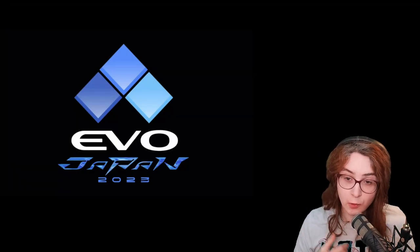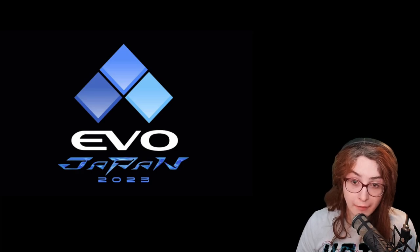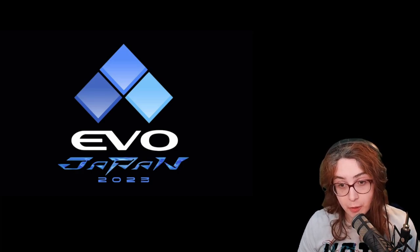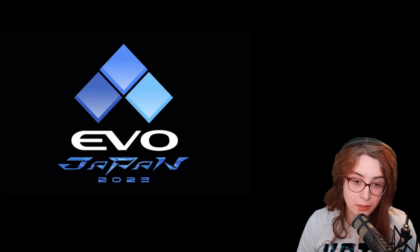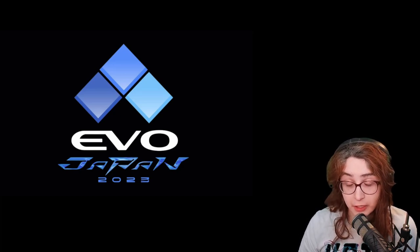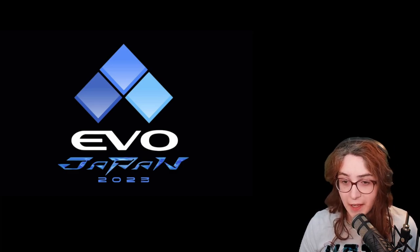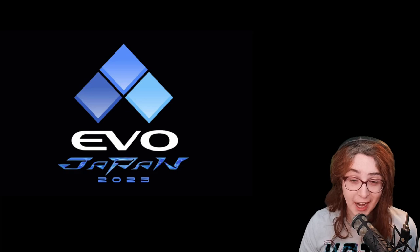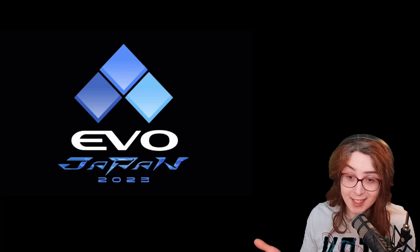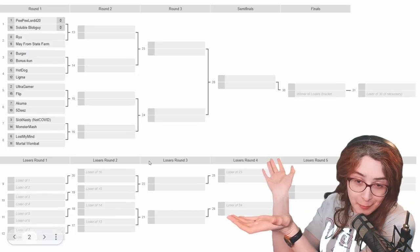What's up everyone, Yohozi here. Got a quick one for you today, but something that has been on my mind a lot recently. Evo Japan just ended and we're hearing a lot of stories about how it was run and the general experience of the players. I'm not going to talk about that because other players who were actually there have more to say. Instead, I'm going to take a positive spin on this and use this as an excuse to show you how to run a bracket.